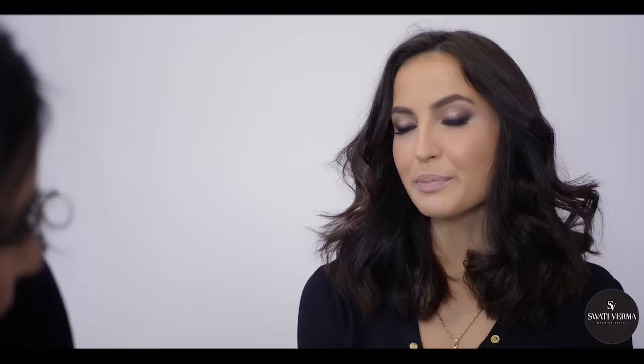What kind of lip colors do you like? Lip colors — I also like it very subtle. I like matte, I like glossy as well, but in the very natural space.